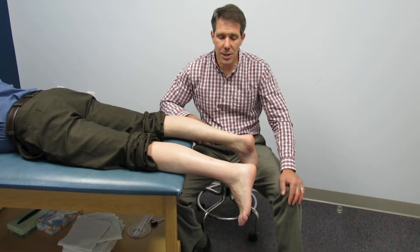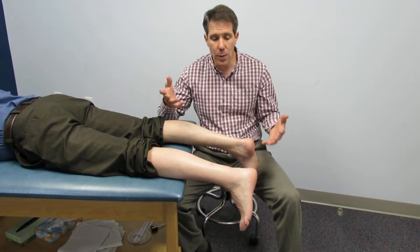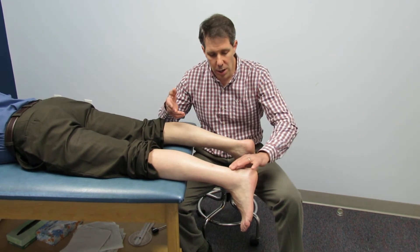Hello everyone, Paul from OrthoEvalPal. I just wanted to demonstrate today a positive Thompson test on somebody who ruptured his Achilles tendon. This occurred about three weeks ago.